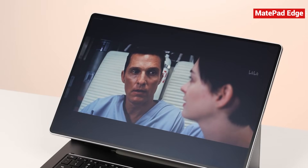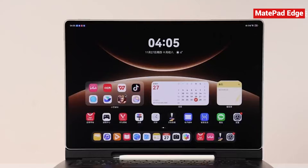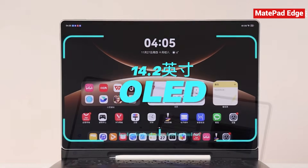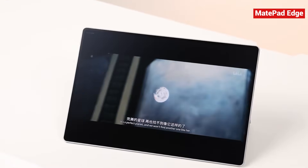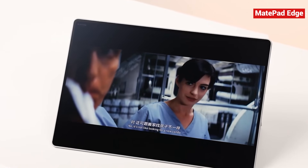Speaking of movies, the screen and audio setup on this device are honestly some of its biggest highlights. The 14.2-inch OLED display is probably the most premium part of the entire package. With its ultra-slim bezels and a 94% screen-to-body ratio, it almost feels borderless. And the 3.1K resolution delivers rich, accurate colors that look fantastic.